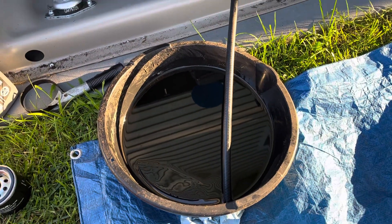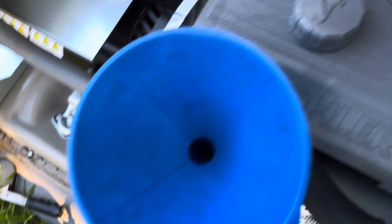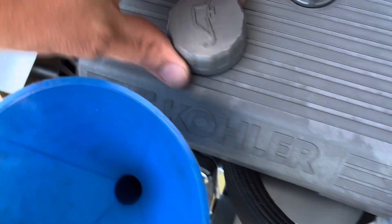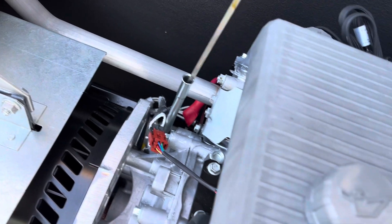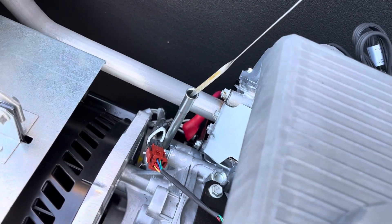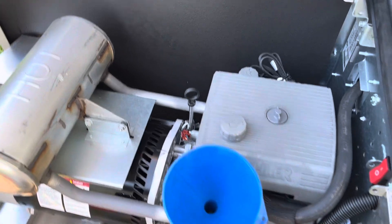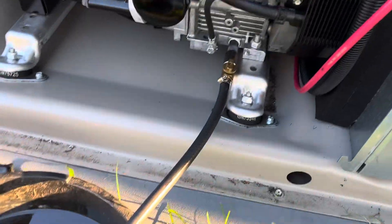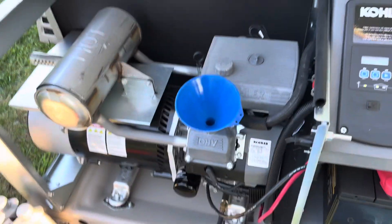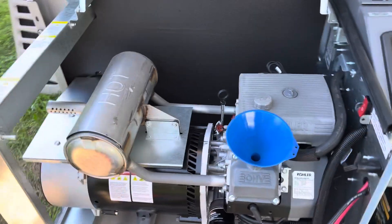I'm just letting the oil drain and waiting for that to finish. You can add oil at either of two spots right here — get yourself a funnel, take the cap off, it's pretty self-explanatory. Your dipstick is right here. It holds 1.8 quarts, and there's likely some oil still in there since it's hard to get it fully drained. I'd dump a full quart in, then maybe a bit more from the second, then stop and check — you don't want to overfill.